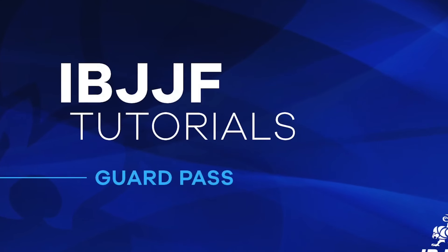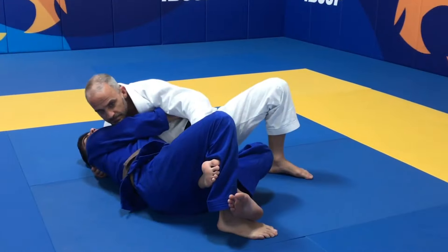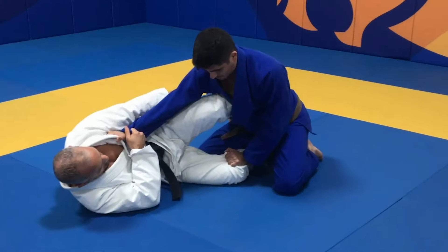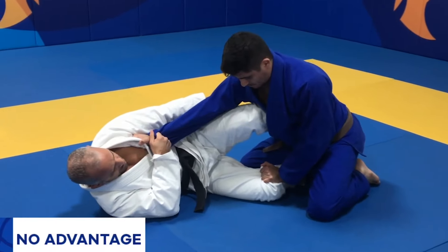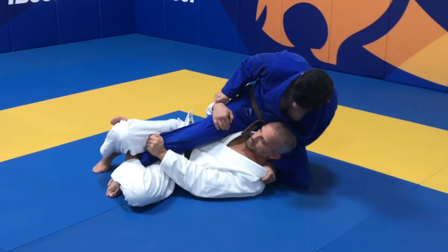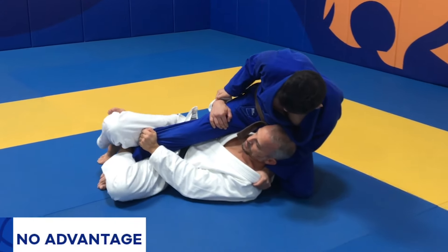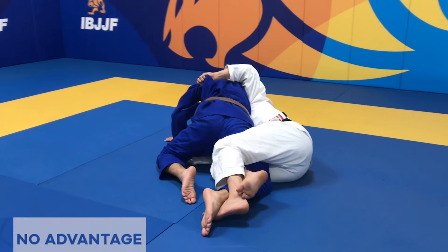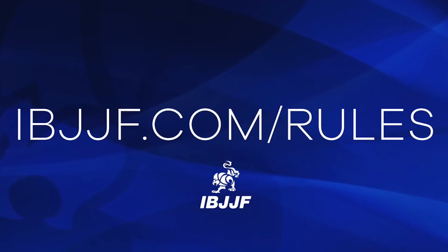The half guard position will not count as an advantage if the Guard Pass is completed. If the athlete sweeps or takes the opponent down and lands in a stable half guard position, they will score 2 points but it will not count for a half guard advantage, even if the opponent recovers guard. The following half guard positions are not worth an advantage: a reverse half guard situation; when the athlete on bottom pushes the opponent away with the knee; when the athlete on top doesn't have stable top control due to the technique being developed by the opponent. Any questions or concerns regarding Guard Passing, please visit ibjjf.com/rules.